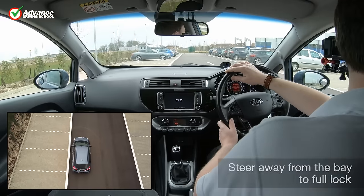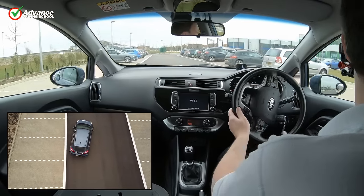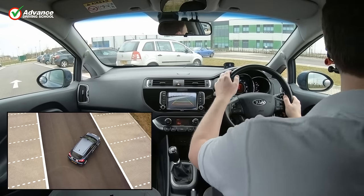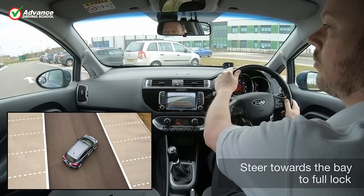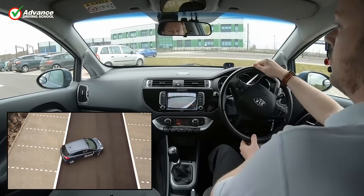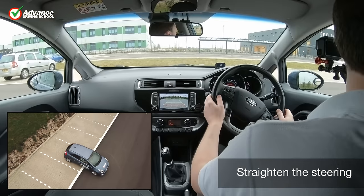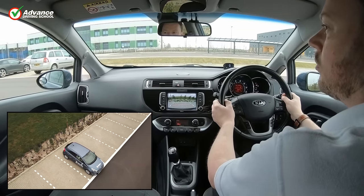Once we are beside the bay, we quickly steer away from the bay to full right lock. We check our mirrors, and when we see that the rear of the car is pointing at the target bay, we straighten our steering and stop. Just before the car enters the bay, we steer towards the bay to full left lock and look around for danger again. As the car becomes straight, we straighten the steering and finally stop once the car is in the bay.